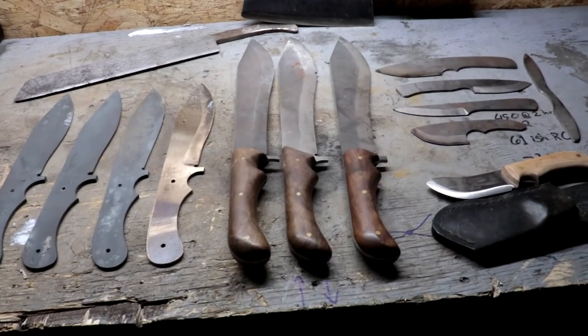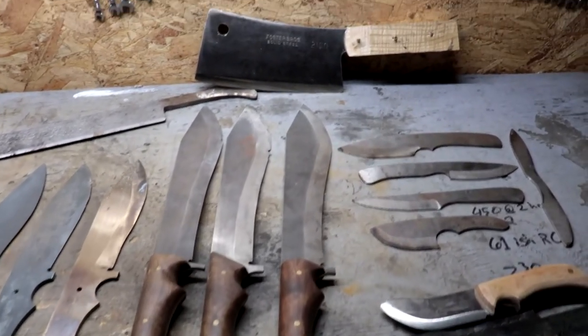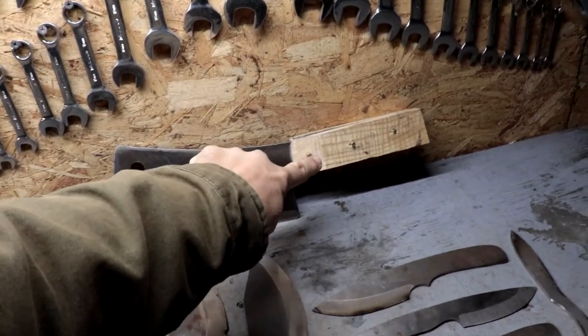Alright guys, here's a small sample of what Tyler's been working on. And like I said today, we're going to put the handle on this meat cleaver.